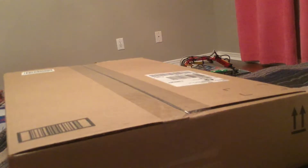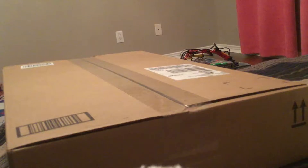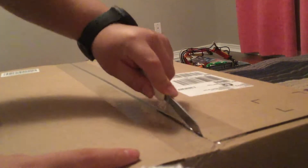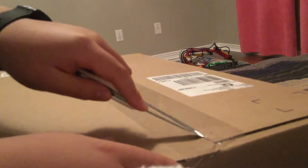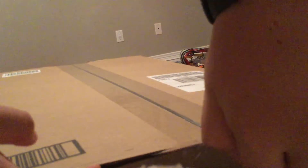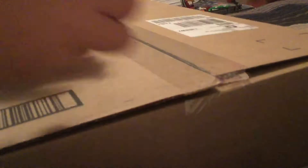Alright, sorry about that. Let's start unboxing. I have my knife over here and I'll just cut this. I suck at cutting. So this is a box I got from Amazon and it's really special.